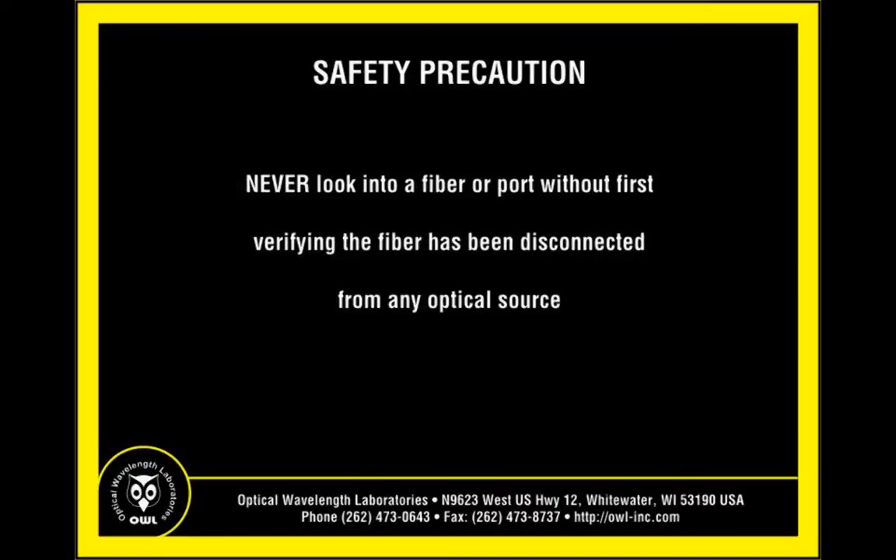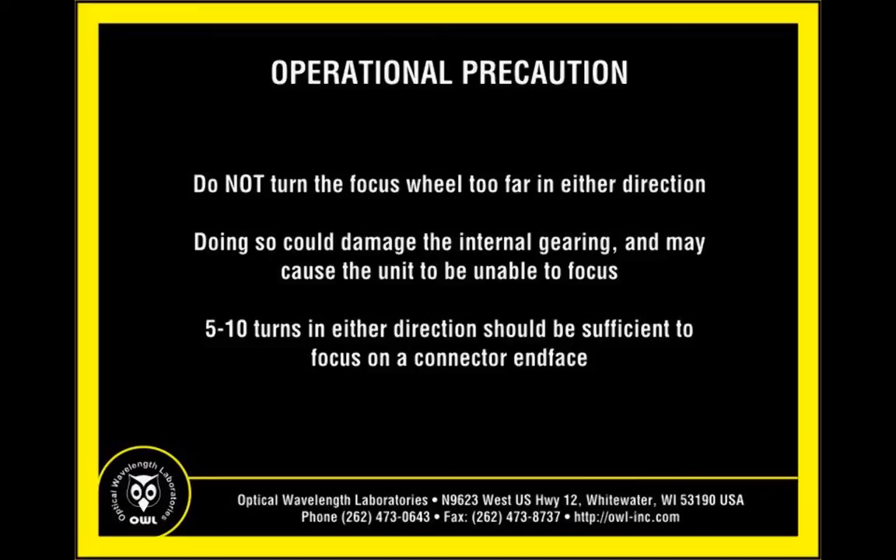Never look into a fiber connector or port without first verifying that the fiber being inspected is completely disconnected from any optical source. Do not turn the focus wheel too far in either direction, as doing so could damage the internal gearing inside the unit, causing the unit to be unable to focus.